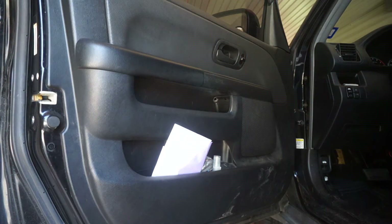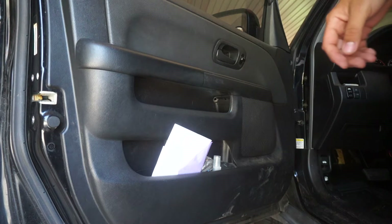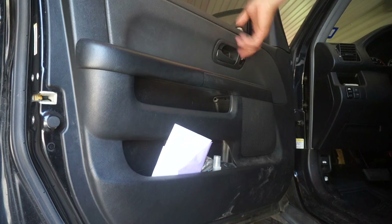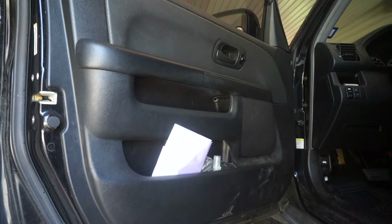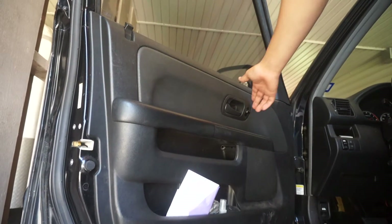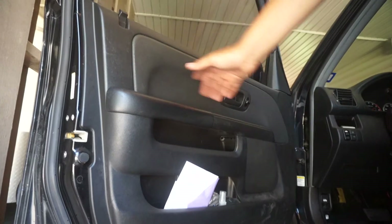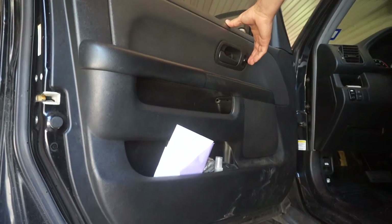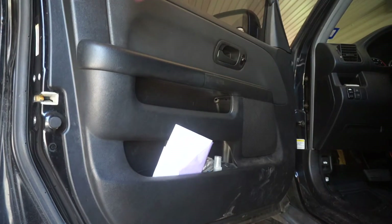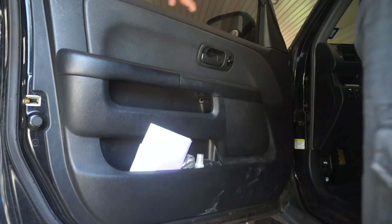Hey, what's up, this is Diego Stang here. I got a 06 CRV that I'm having trouble with my lock mechanism right here. Every time I push the button to unlock, it makes a little noise. What's happening is the module is not actually engaging the lock.